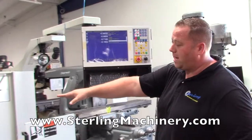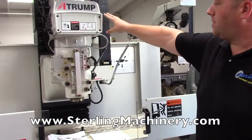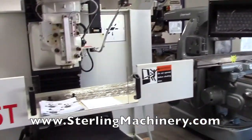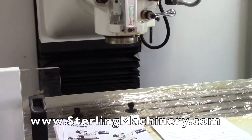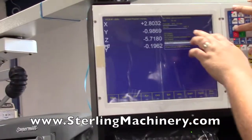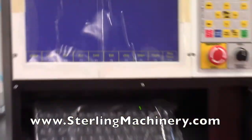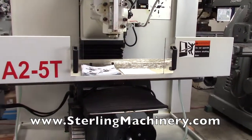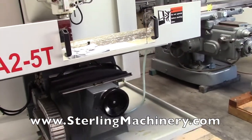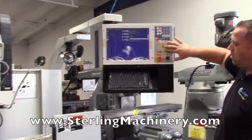Right now we have the speed changer on the machine — you change all the speeds from here. On other machines there are different types of heads that allow for a quicker speed change, but right here you just increase it with a touch of a button. You can see your spindle speed is at 422 RPM, and you can bring it all the way down. They use the simple turtle-and-rabbit method to change your speed to go quicker or slower.